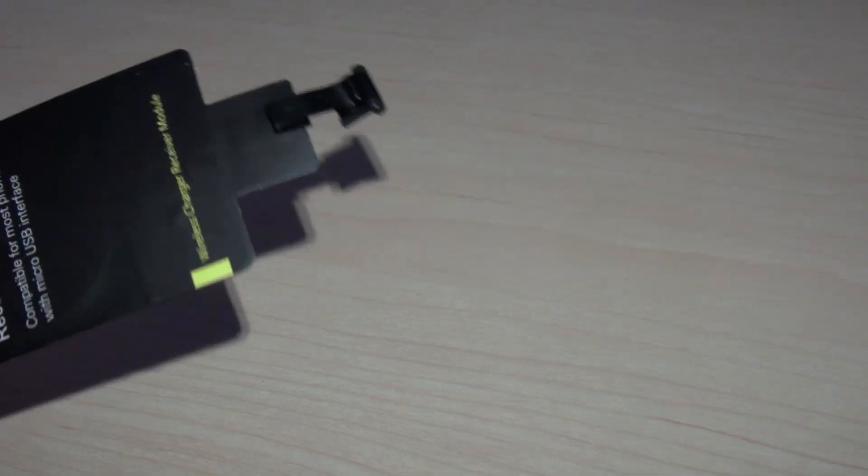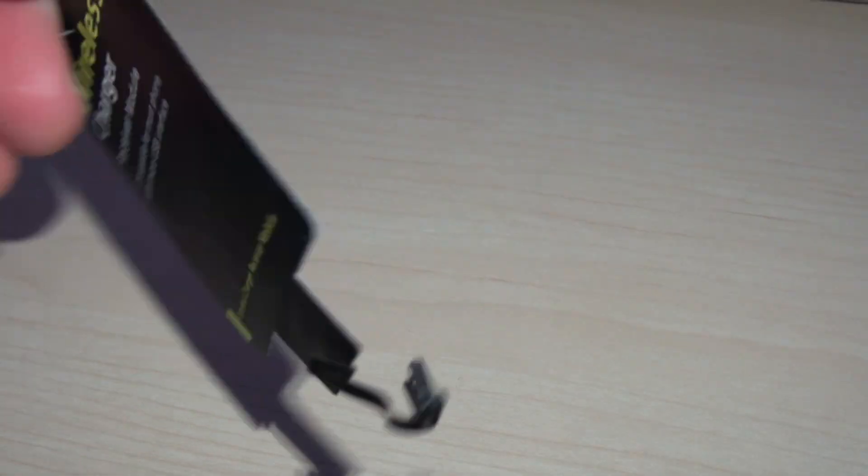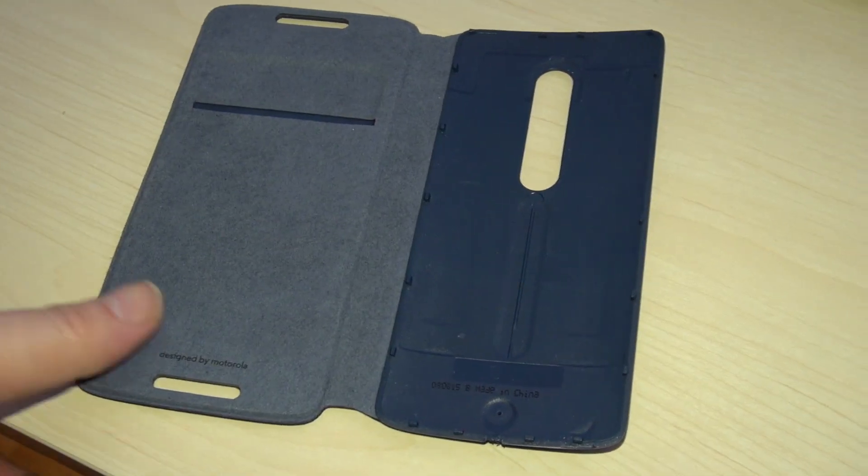Hello everybody, just wanted to make a small video to show you how to make your Motorola Moto X Play 2015 model wireless charging. The first thing you're going to need is one of these, which is a wireless charger receiver module, which you can buy from Amazon — I'll give you a link to that.